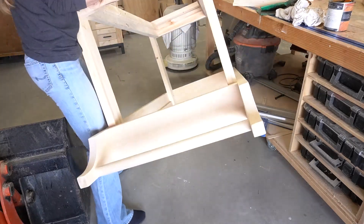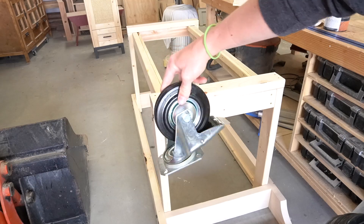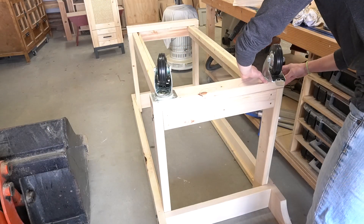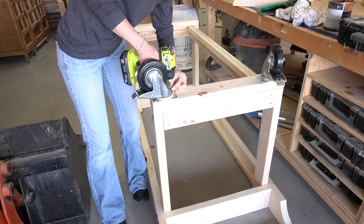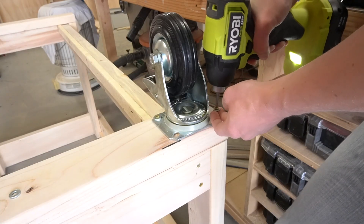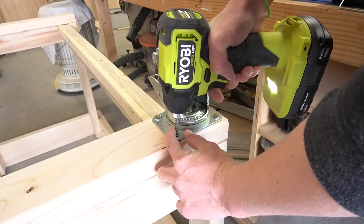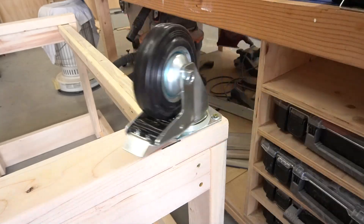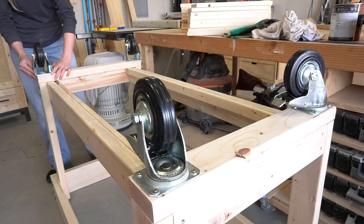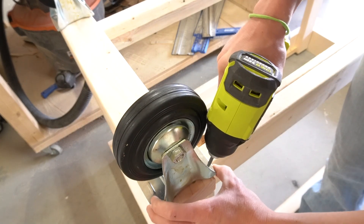The frame was complete and it was time to add the wheels. I got two casters that swivel and lock for the front and two fixed casters for the back — I'll link the exact casters in the description. I used some wood screws with washers to install these into the bottom braces of the leg assemblies. The plate on the fixed casters was a little bigger than the 2x4, so I had to drive these screws in at a slight angle, but it worked fine.